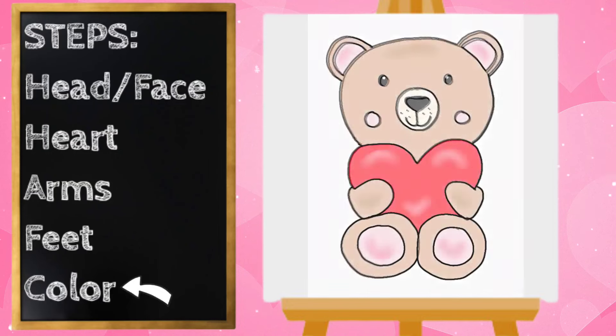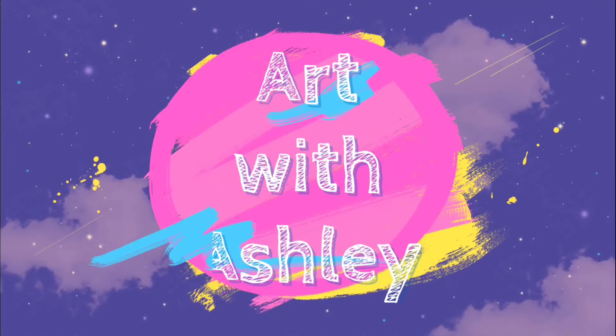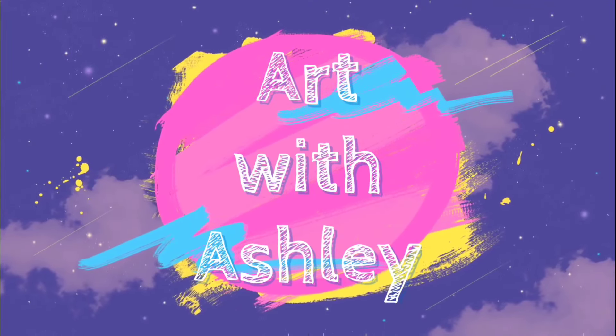Our teddy bear looks adorable and we're ready to color! Our teddy bear looks so cute now. Pause the video if you need to finish coloring. Thanks for drawing with me — have a great day!